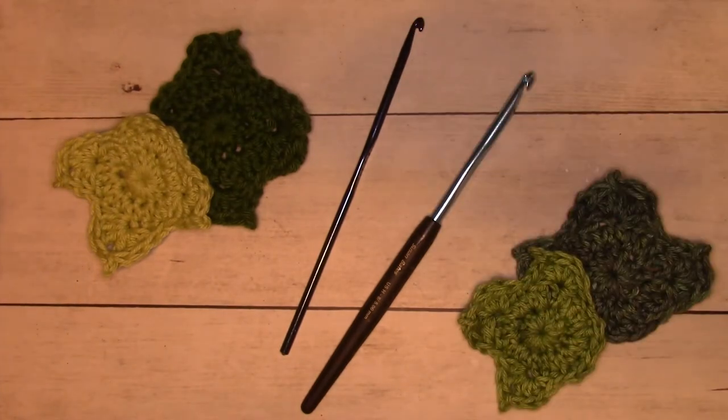This is a modified version of my sunflower pattern. I was pretty excited at how easy it was just to modify it a little bit and get these fun little pumpkin leaves.